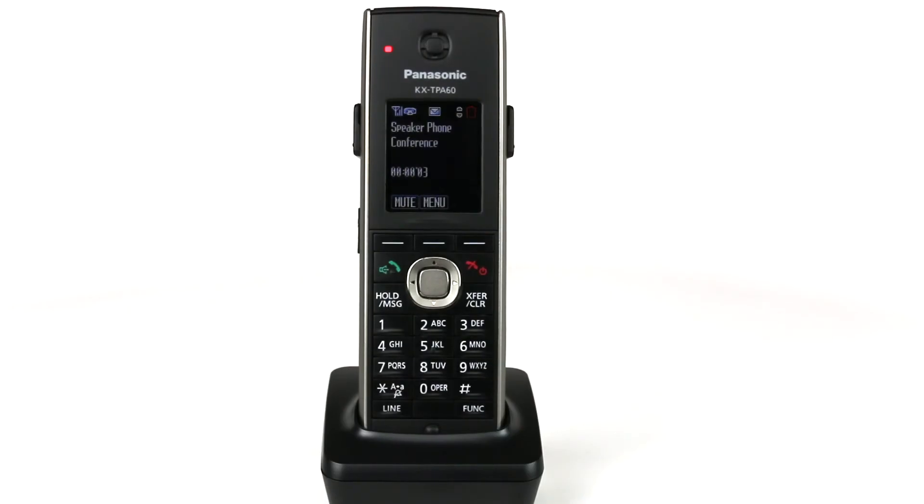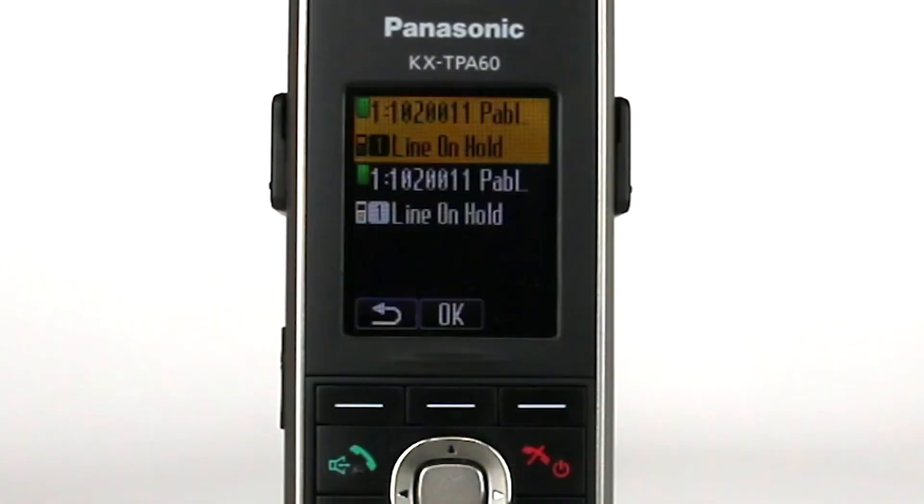While on a conference call, you can split the call. Press the Hold hard key. This will place both callers on hold. Press the Line hard key to pick between the callers. Select a caller and press OK.